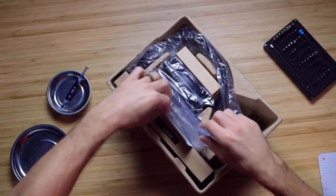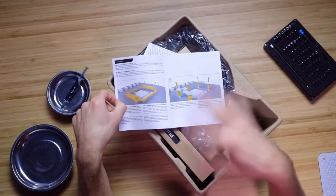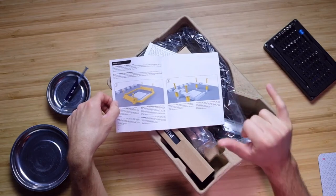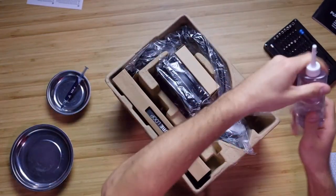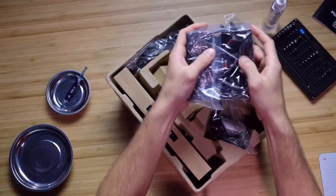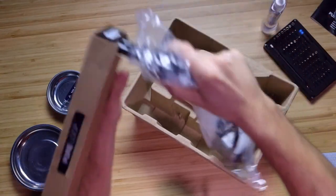What I love about be quiet gear is that they use the same install bracket, so I won't have to pull the motherboard out to switch to an AIO — I am so stoked about that. So here's our coolant, our two fans, and our actual radiator right here.